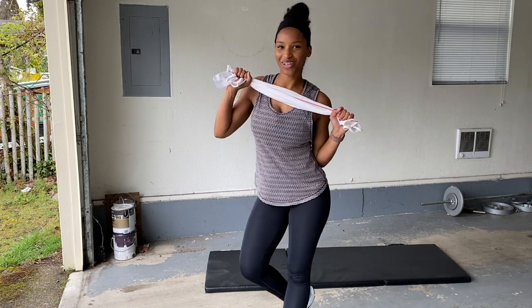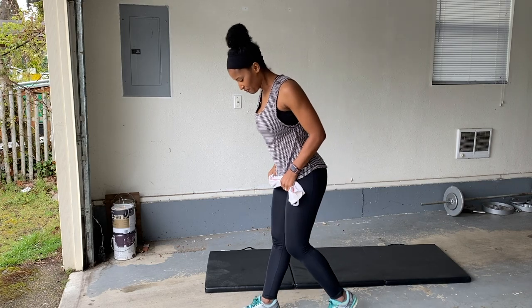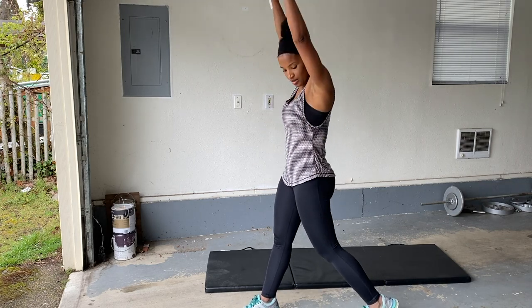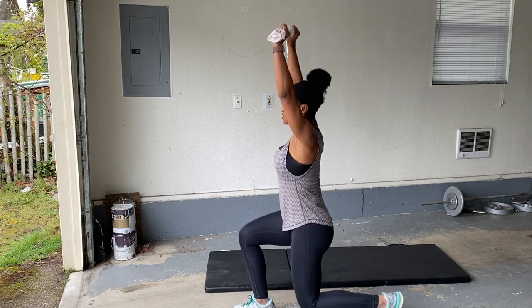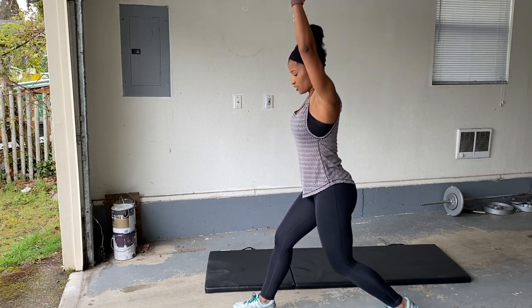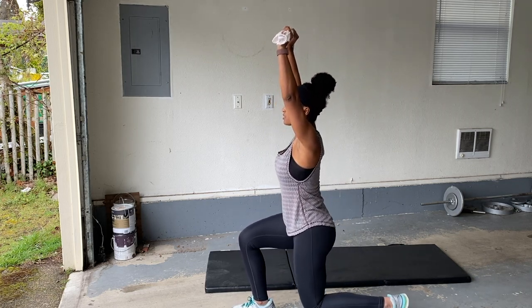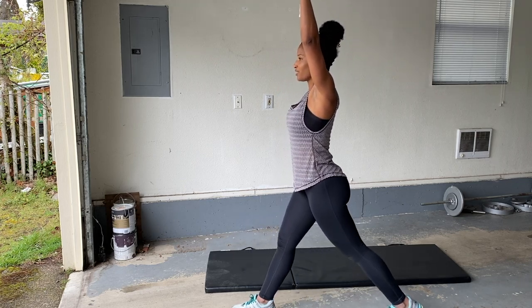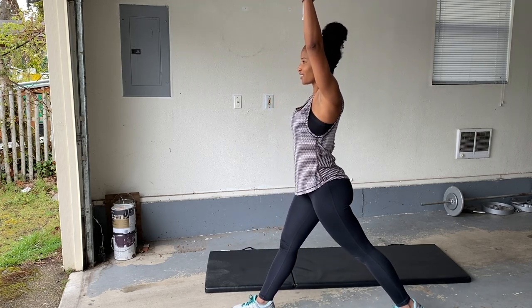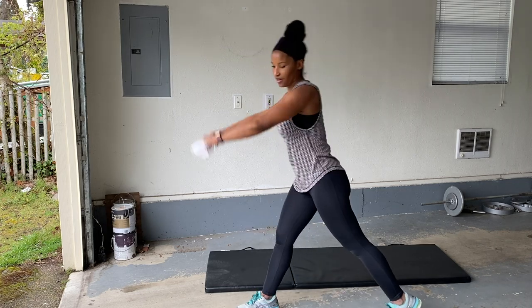It's amazing what you can do with very few equipment. Other side. Tuck your hips under, engage that core, pull that belly in. Aim that knee straight down. Don't let your knees pass your toes — straight down, squeeze your glutes. Almost there. Don't forget to breathe. You got this. And rest.